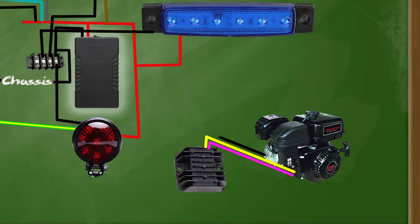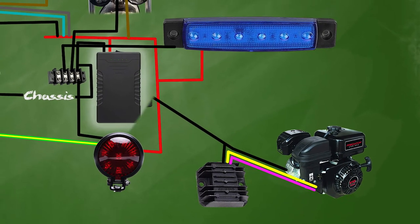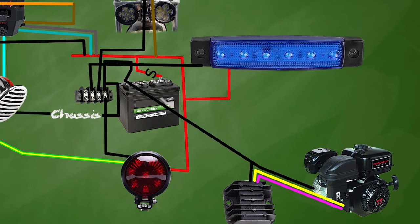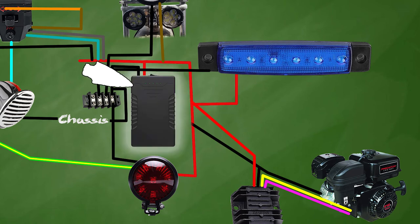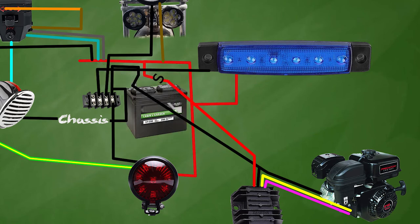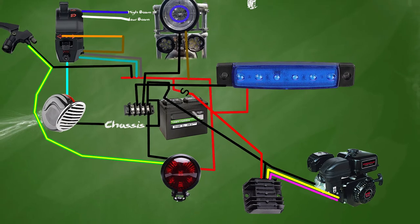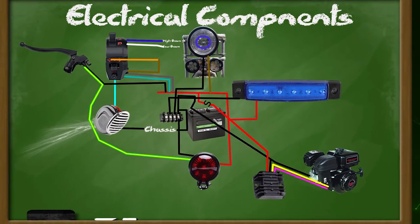Then we ground the rectifier to the engine and the battery. I don't know if this battery is going to get along with this system so a 12 volt lawnmower battery is probably a better option. Then we run the red charge line from the rectifier to the battery. Make sure to at least put a fuse in the main power line if you're using a regular battery — the one I'm using has a very sensitive protection circuit built in so I didn't bother. If you're using just LEDs the way I have the bike wired is plenty good, but if you're going to be on long trail rides or adding a starter I'd definitely go with the charging system and the lawnmower battery.